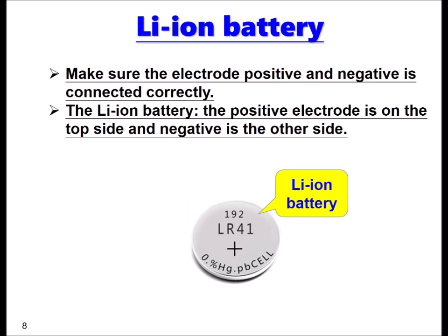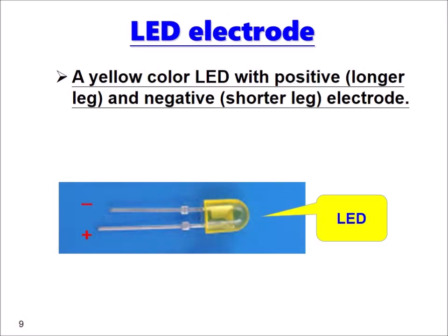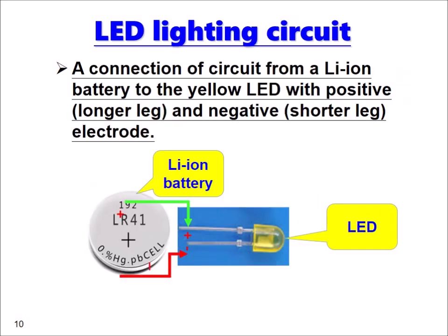The positive electrical terminal is on the top side and the negative is on the other side as shown. A yellow color LED has a positive longer leg and a negative short leg electrode as shown. The connection of the circuit runs from a lithium-ion battery to the yellow LED with positive and negative electrodes as shown.